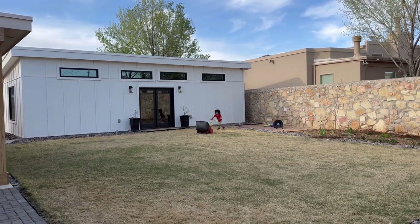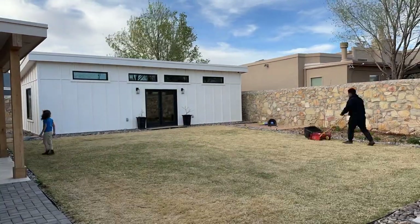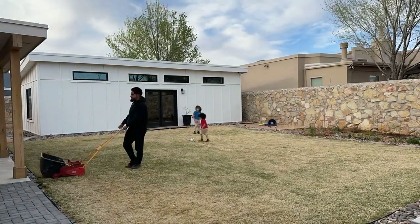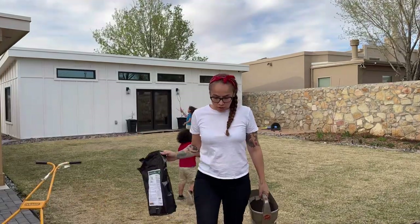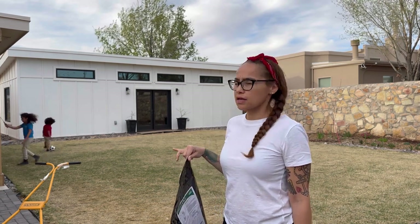My baby boy saw us take out the lawn mower so he wanted to help out, but he quickly gave up and said it was too difficult. We have an old McLane and I think I need to get it serviced because if we cut too low and the grass is too long it starts to get stuck. So we put it on the second lowest setting for scalping — although we didn't really scalp it because at the lowest setting with this old McLane you can't cut it all the way, that gets difficult.